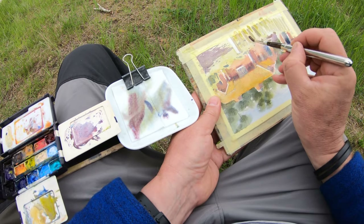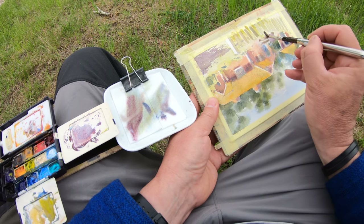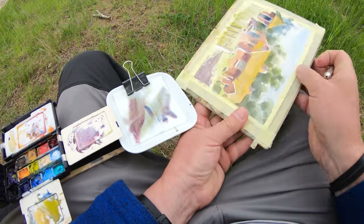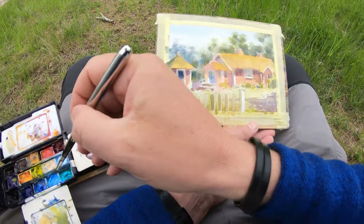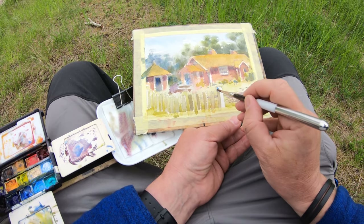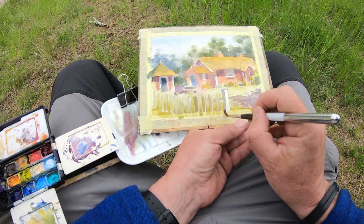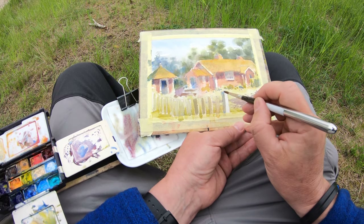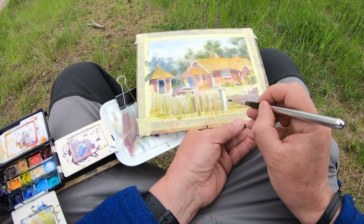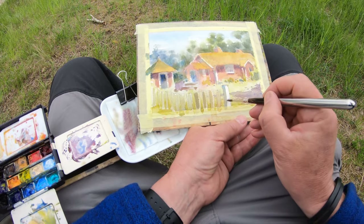I'm working on the foreground and I flip the board — this is the great thing about not having a sketchbook. Just having the paper taped on board means I can flip it around and angle it. I've started doing this this year — I cut up some sheets of paper and bring them in my sketch bag. I'm happy with this.